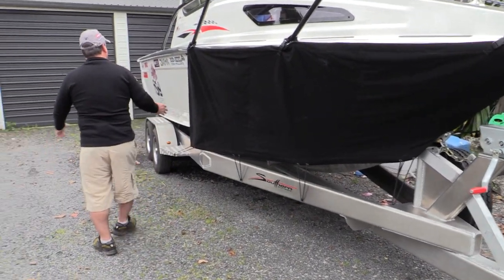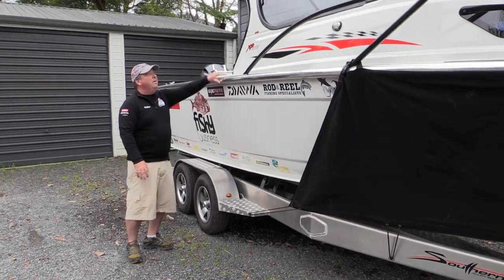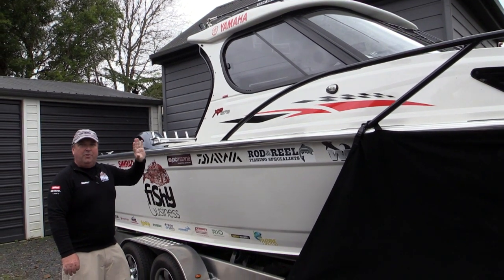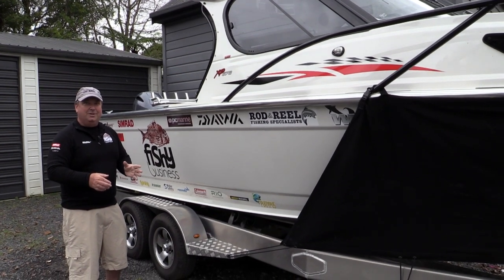Working our way down the boat, the hull is a fine entry alloy hull. The hard top is actually made of fibreglass and the whole boat is really well specked out. When I came to look at what I wanted to do extra for the boat, I couldn't actually find anything that I needed to do.